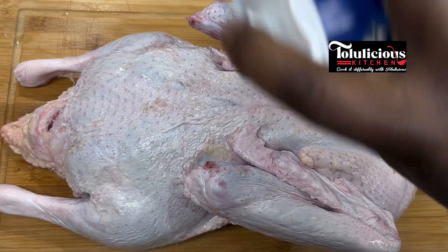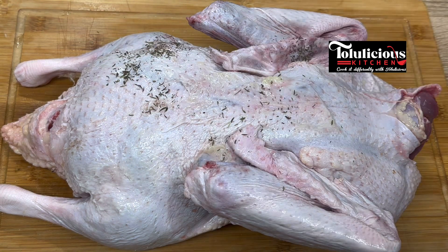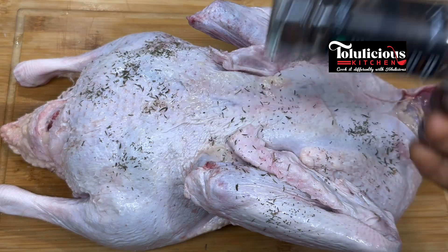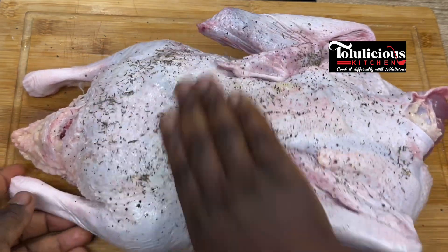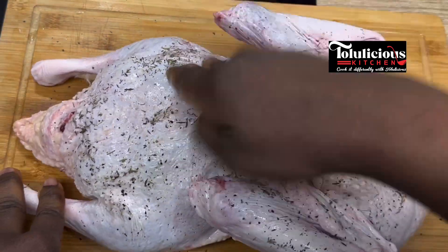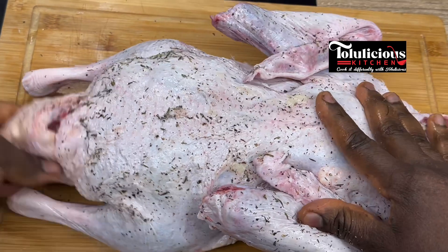After that, sprinkle some salt over it, then thyme and black pepper. Now it's time to give it a good massage — massage it very well. Feel free to wear hand gloves, but I love to work directly with my hands like this. After working with it, wash your hands with soap.